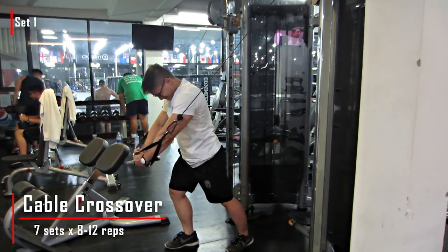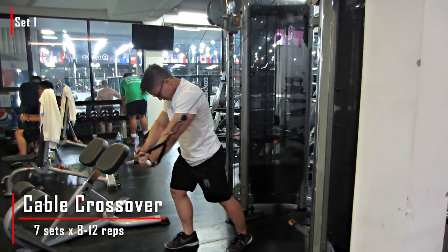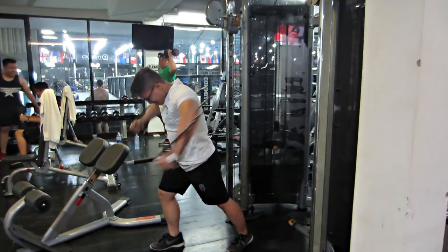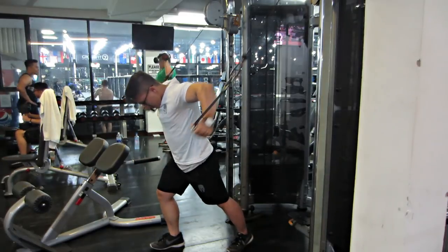Hôm nay chúng ta sẽ tiếp tục với cái series Big and Rip, cái ngày chest day - là cái ngày cuối của giáo án. Sorry mấy bạn là cái video ra hơi trễ, để mấy bạn phải đợi, nó không khớp với giáo án lắm.